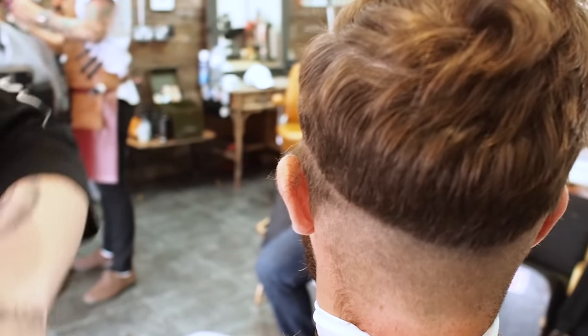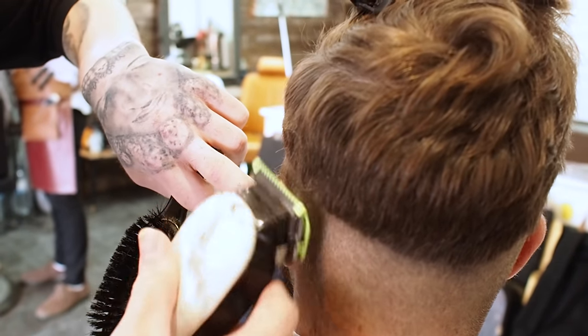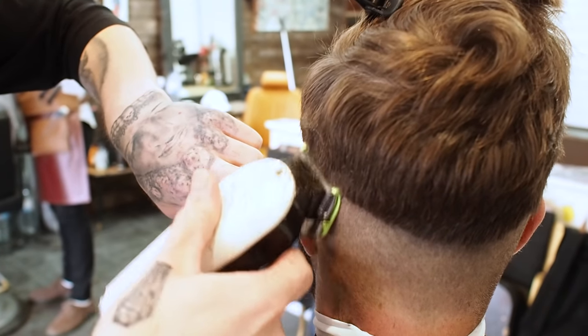Did you say it was a skin fade or just a zero? This is going to be a skin fade, but we're only going to use the zero around the very edges. We don't want to go too short.